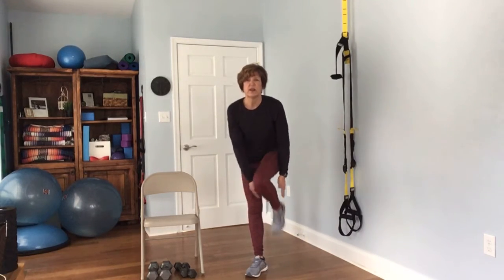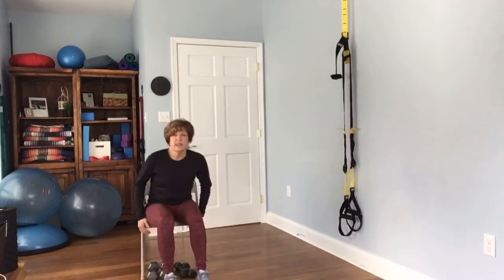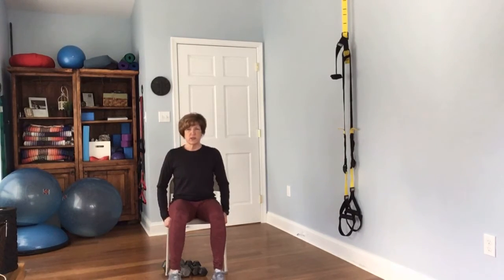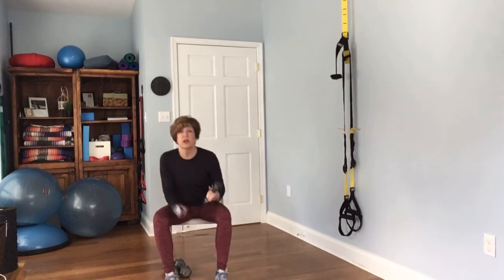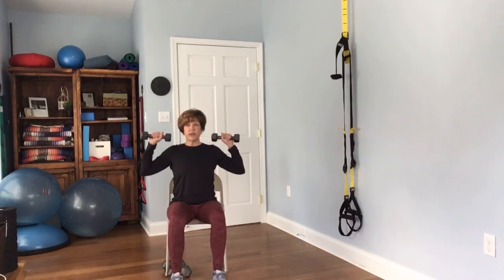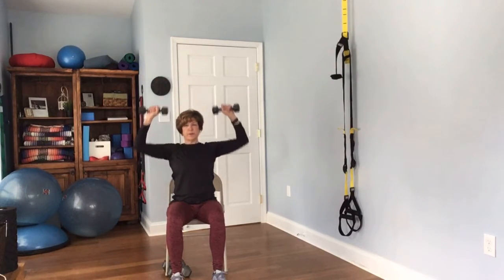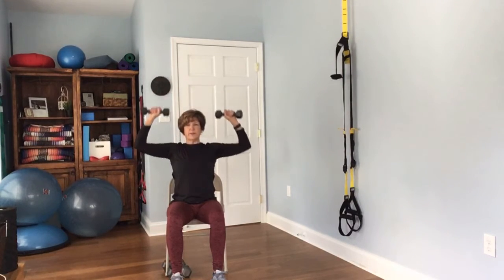That's the warm-up. We've warmed up our shoulders, our trunk, our hips, our knees, and our ankles. The first thing we're going to do is grab the lighter weights — go ahead and grab your lighter weights. We're going to work your shoulders and we're going to do everything 12 times.